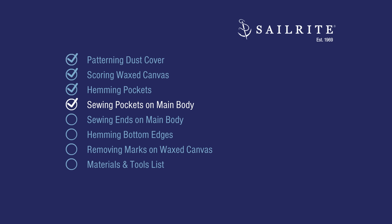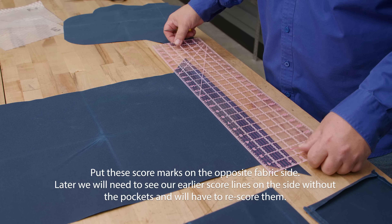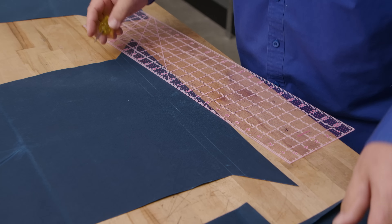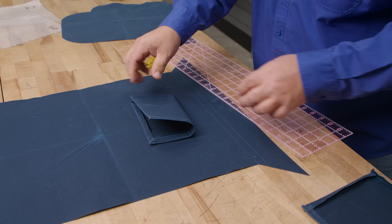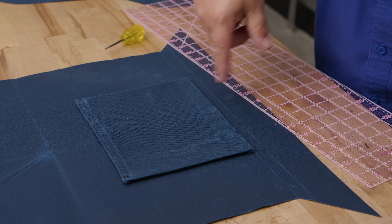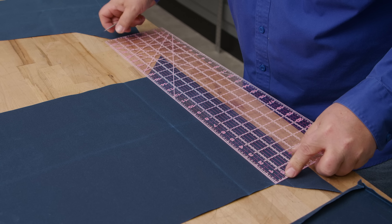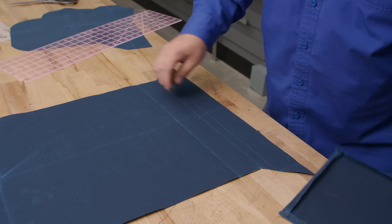Now it's time to sew the pockets to the main body. Take the pocket and put it on the panel — mark right at the top of the triangle, which is 16 inches, and put a score mark there. Fold the pocket in half at the bottom to find the center, then position it at that mark with hems in place. We're going to put two pockets on, though you can put just one if you prefer. This pocket is great for holding accessories and the guidebook.